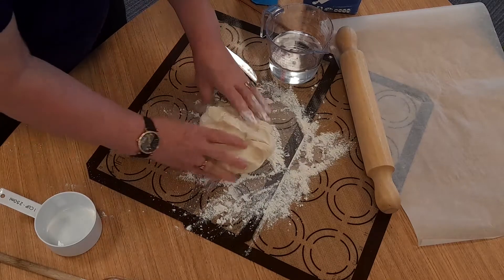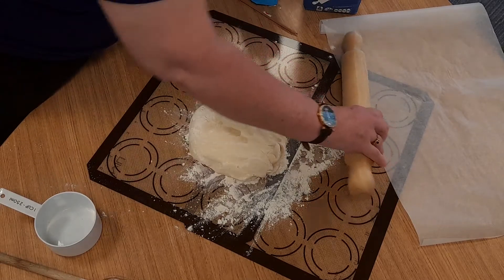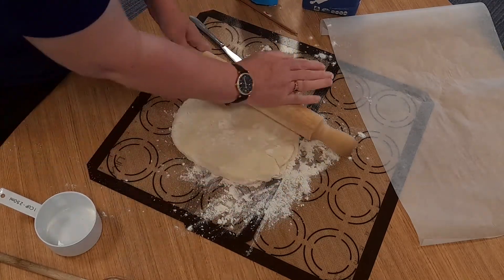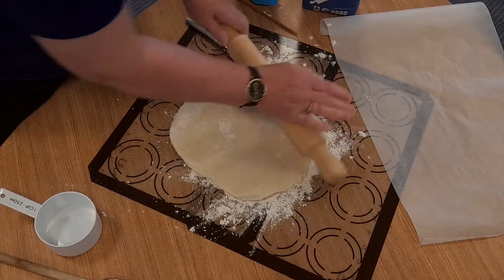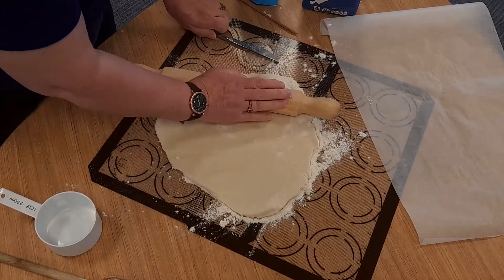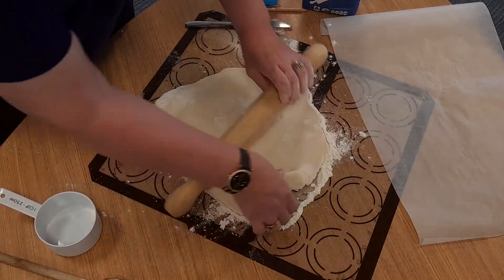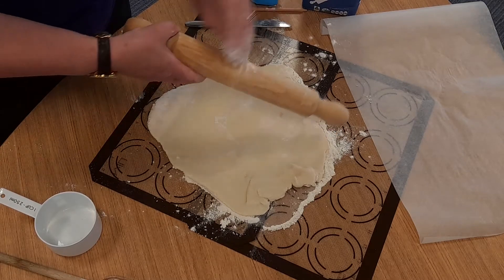I don't want it to stick. I've got a rolling pin here — it's a good idea to flour your rolling pin so it doesn't stick — and you can start rolling it out to whatever thickness you'd like. If it sticks a bit, you can put a bit more flour on your rolling pin.